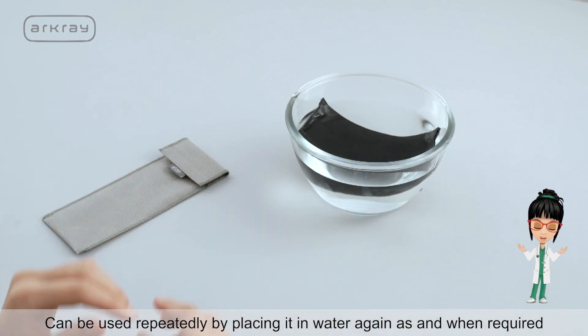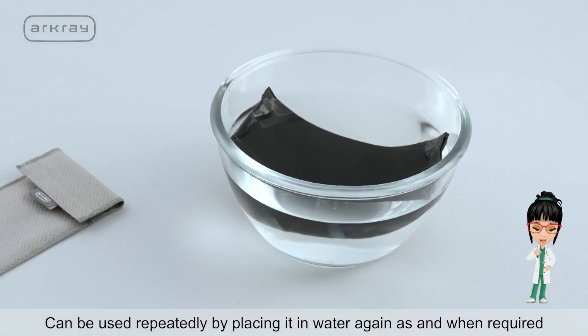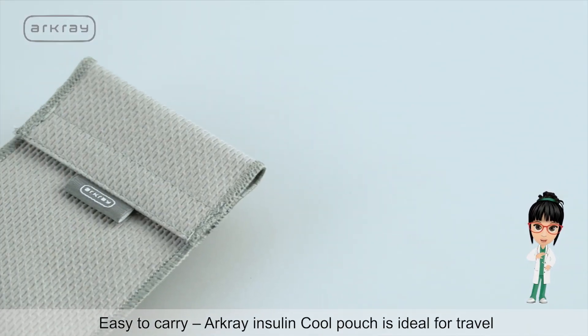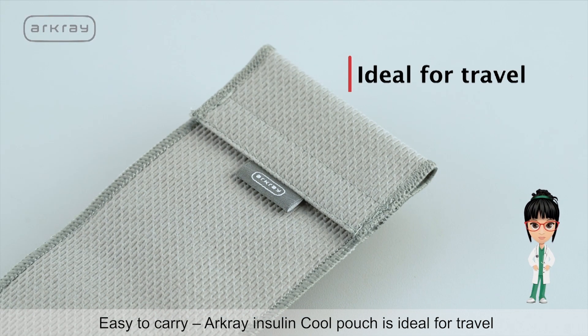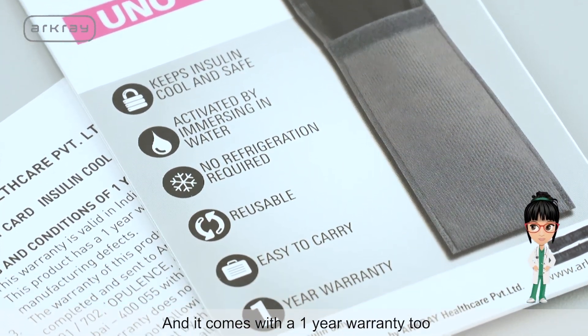It can be used repeatedly by placing it in water again as and when required. Easy to carry, ArcGrey Insulin Cool Pouch is ideal for travel and it comes with a 1-year warranty too.